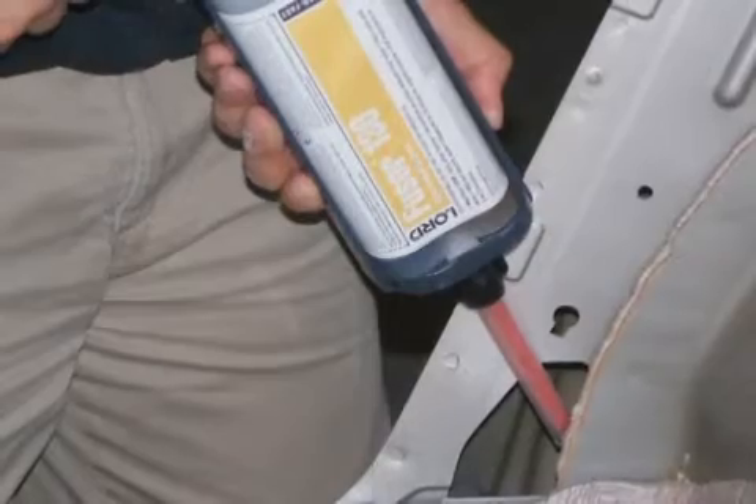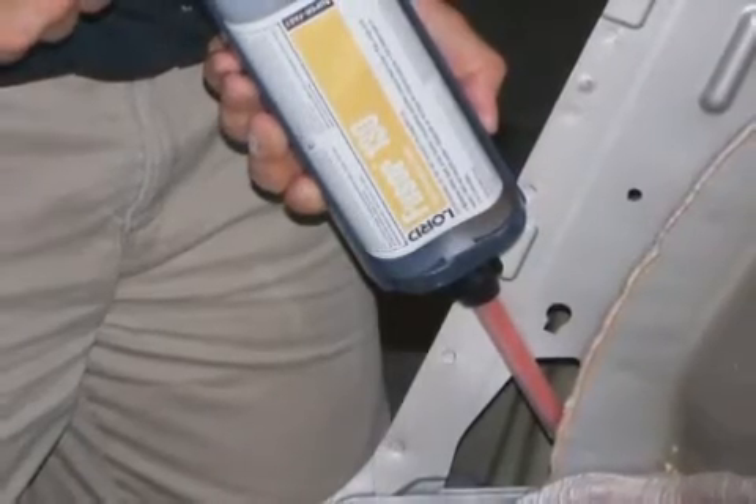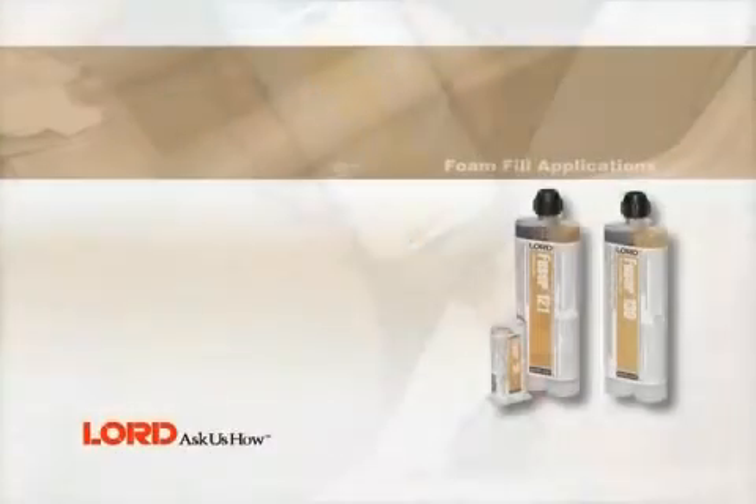When sealing pillars or posts, apply a sufficient amount of Lord FUSA foam. Approximately one third of a cartridge or more may be needed, depending on the size and configuration of the void.